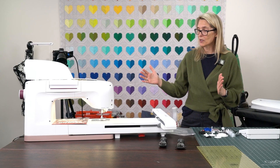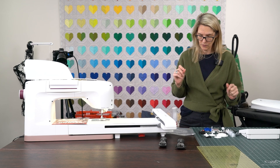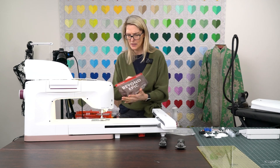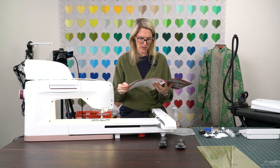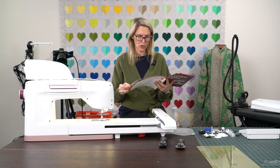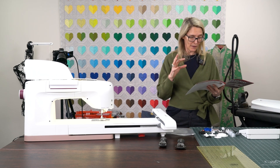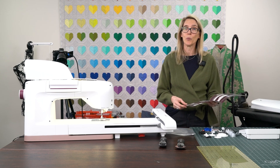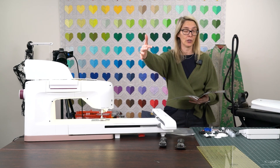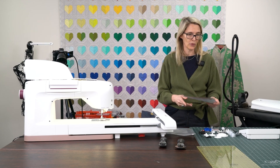The largest embroidery hoop that comes with the machine is 360 by 260 millimeters. You can also get the optional 360 by 350 Majestic hoop, which is the largest on the market — a very large and wonderful hoop size.